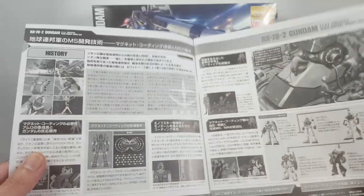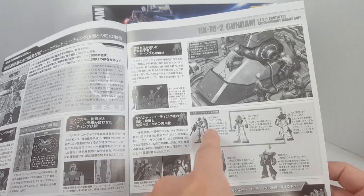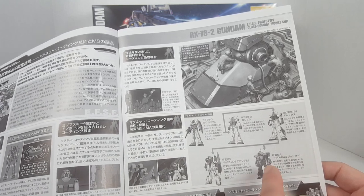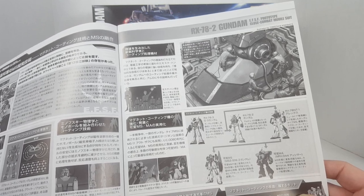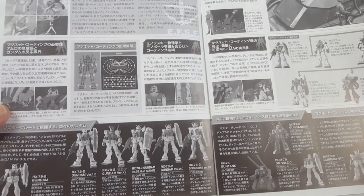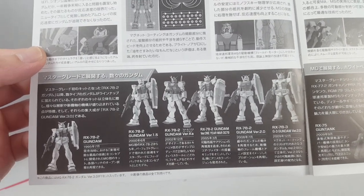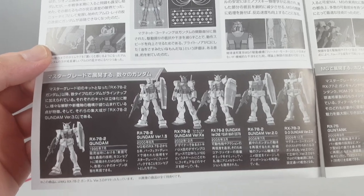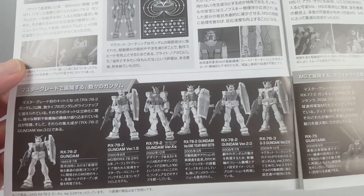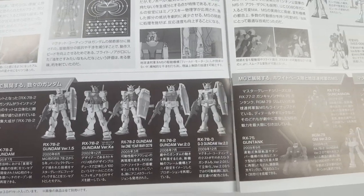Okay, so here in the instruction manual we have the history of the RX-78-2, and here we have all the variants — we have the G3, the RX-78-2, the Gundam Alex, and somehow the Gundam Alex has a relation with the Ashimar. And then the Theta Gundam — interesting. Here we have the history of how this evolved into the 3.0 kit. It started out in 1995 as the first master grade RX-78-2, then version 1.5 in 2000, the Ver.Ka in 2002, and the One Year War version in 2005.